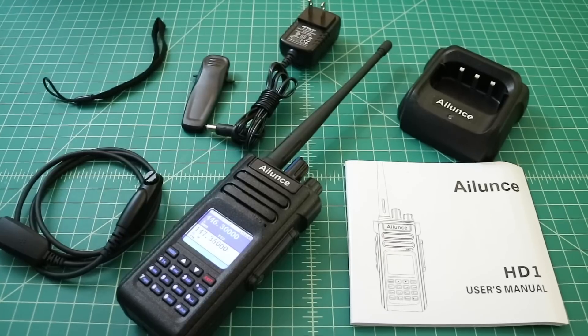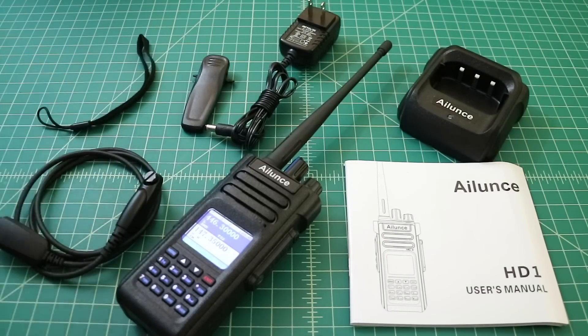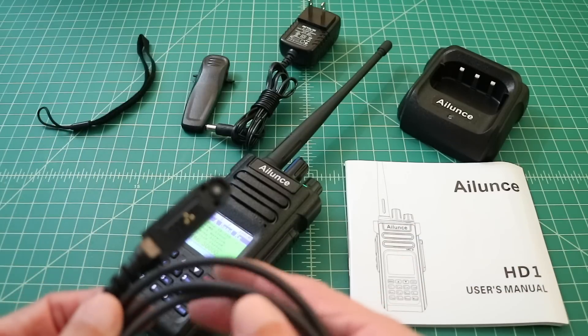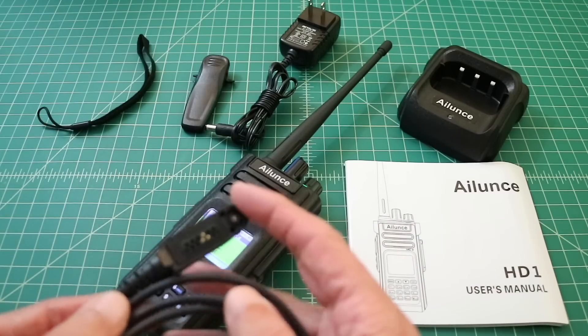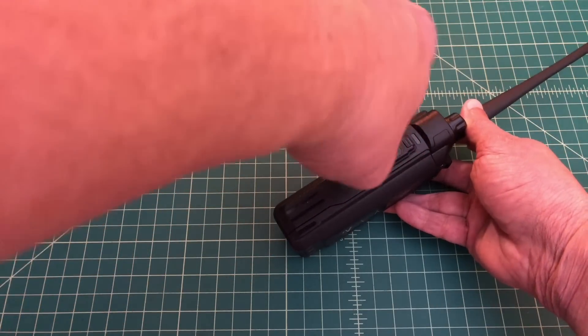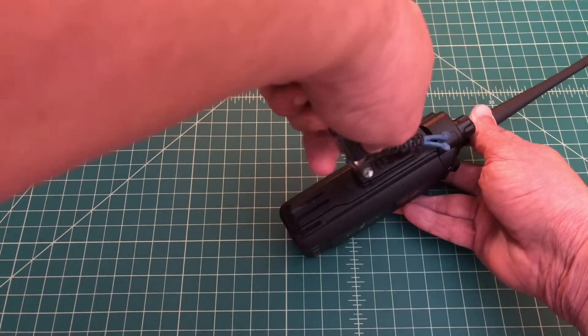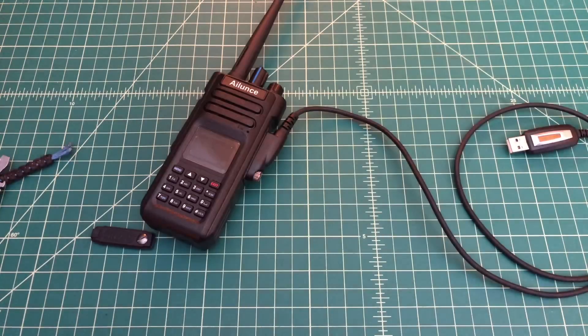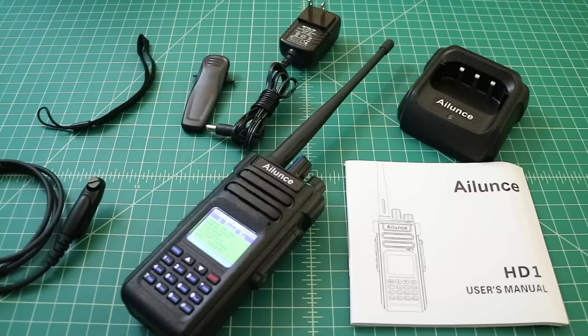The belt clip adapters use torx screws, so you do need a slightly different type of tool than a regular screwdriver to put that on. It also comes with a lanyard — I never use lanyards, they get caught on things, but some people love them. And it comes with a programming cable. If you take a look at this programming cable, you'll notice it has a Motorola-type interface. You take a screw out on the side of the radio and mount it there. The reason it uses that system is that this radio is waterproof — I think water-resistant. You can drop it into a meter of water for up to 30 minutes.